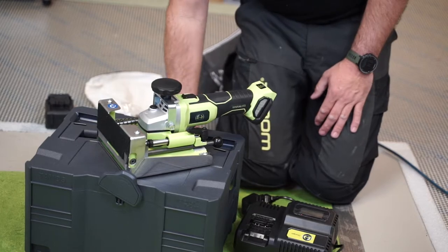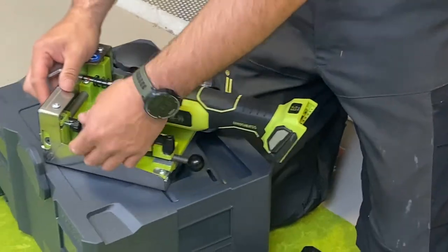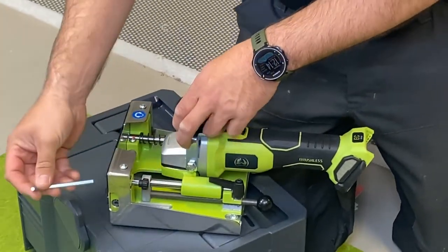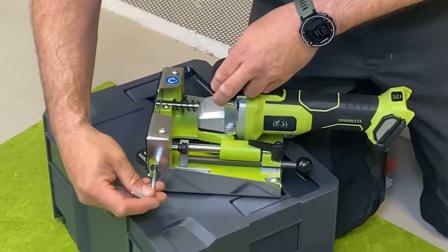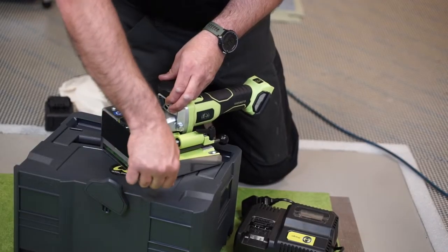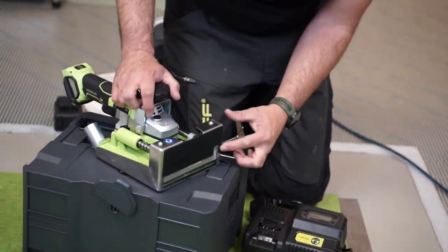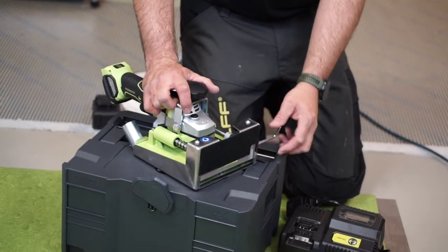To perform the height adjustments, it's pretty simple. You loosen this nut here and use an allen key that comes in the kit, and you simply adjust the height by the gauge that's on the front.